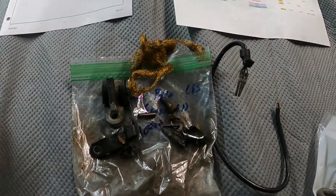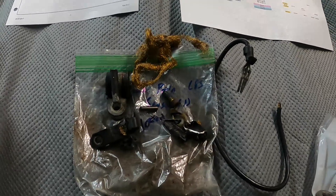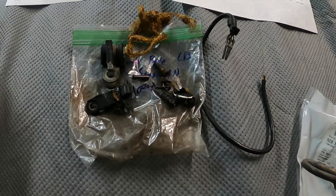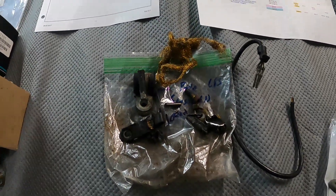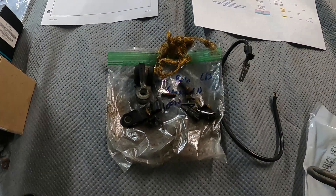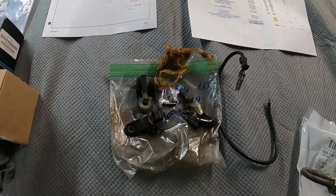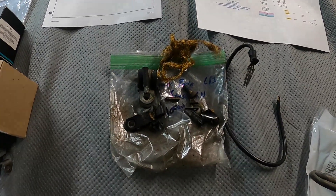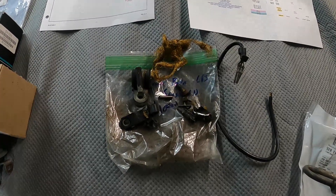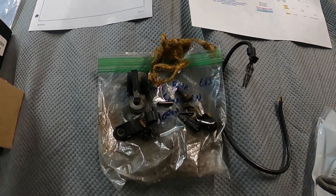Here is the crank position sensor — I've cursed enough about that in the previous videos. That's what's left of it. It was a nightmare to remove. Hopefully you guys have better luck than me removing yours, but mine was probably the most challenging part of the entire intake manifold rebuild.